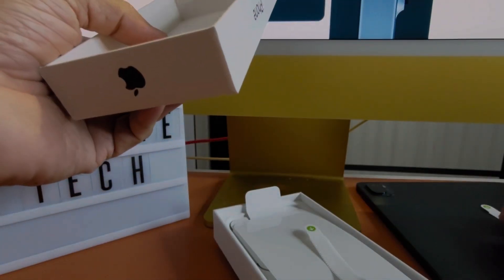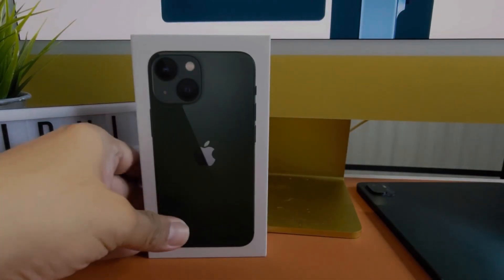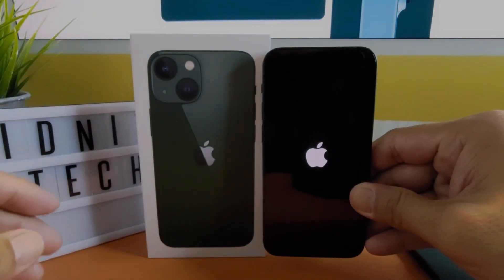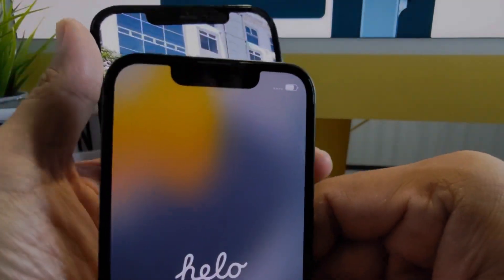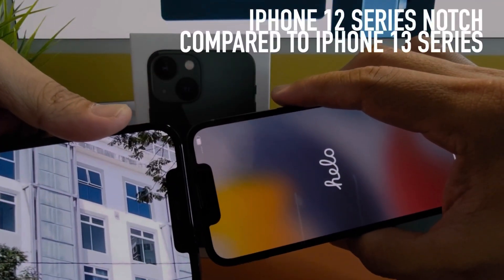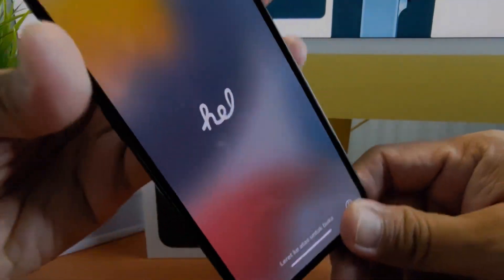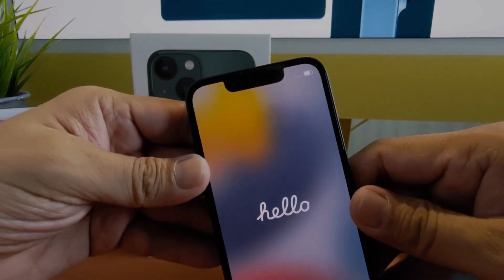That's the unboxing — a simple affair. Let's put everything back in, and here's our little guy. Powering it up. You can see the size of the notch — compared side by side, it's a bit smaller, which gives a bit more real estate on screen.